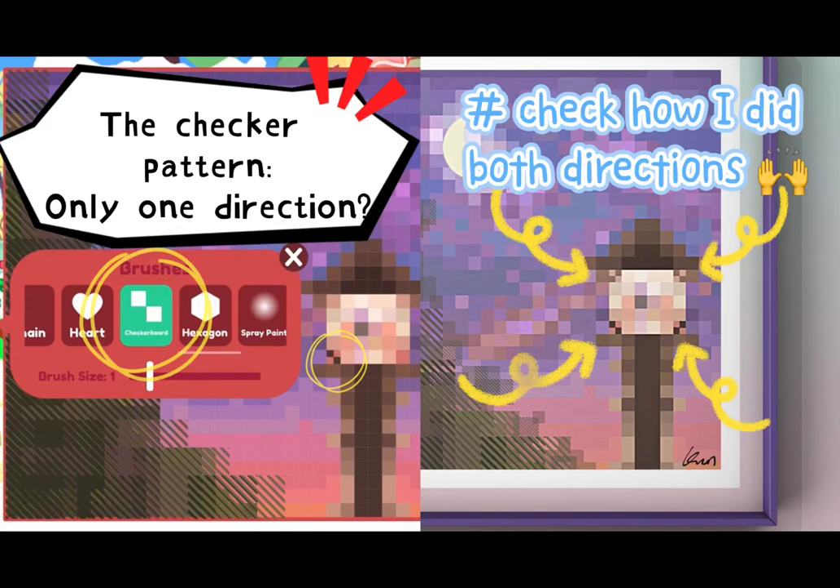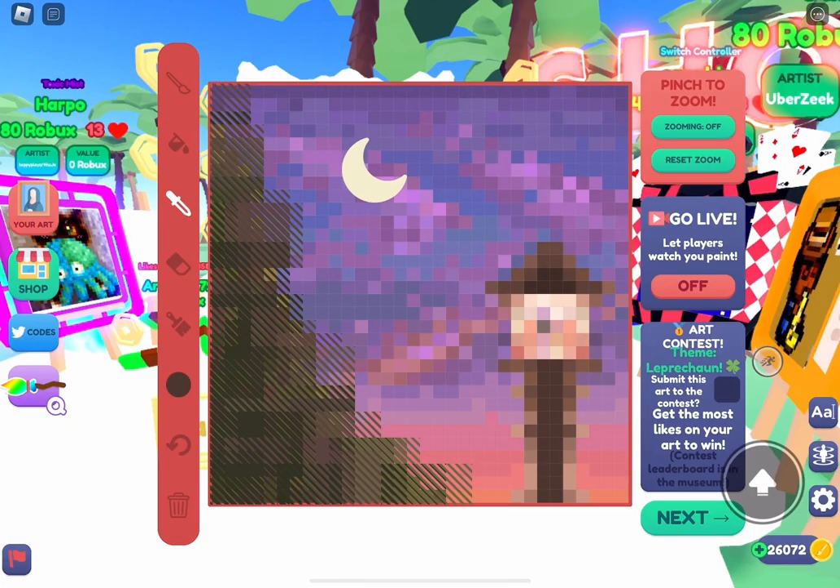In this video I'm gonna show you how to create checkerboard patterns in both directions in Starving Artists. Keep in mind that all sticker patterns are always on top of the normal brush, and the normal brush is always the background.